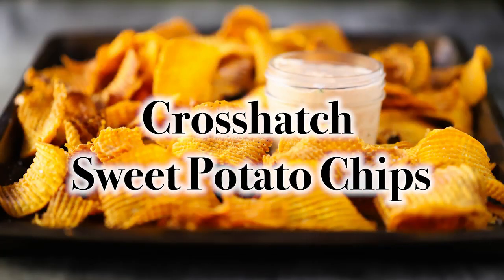Welcome back to How to Feed a Loon. I'm Chris, and I'm Wesley. So guys, today we are going to do it — we are doing our crosshatch sweet potato chips.